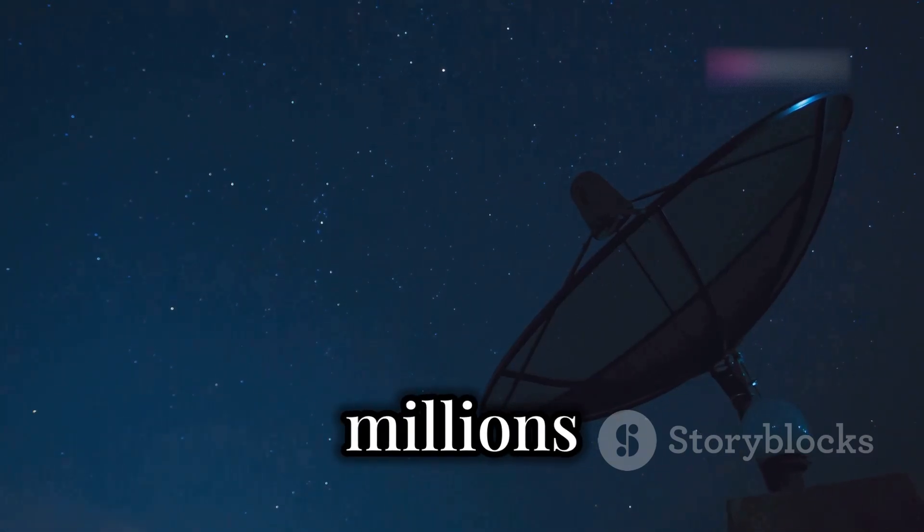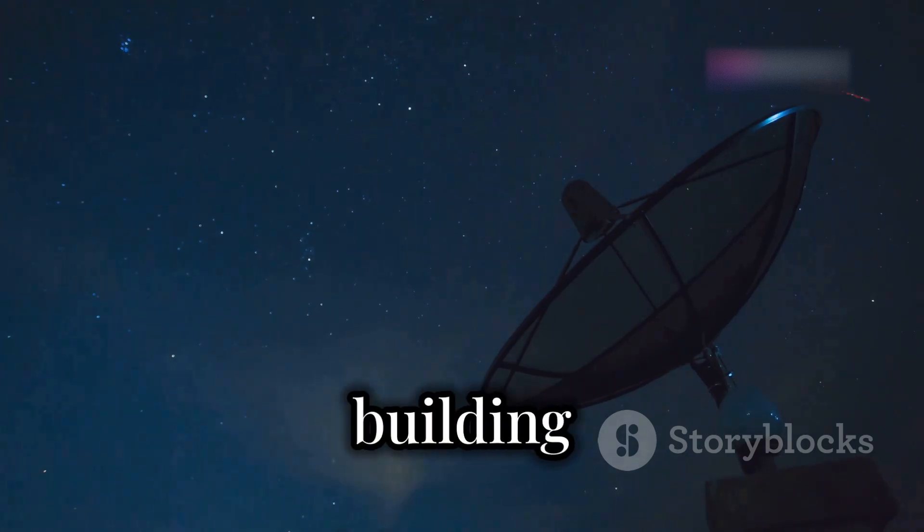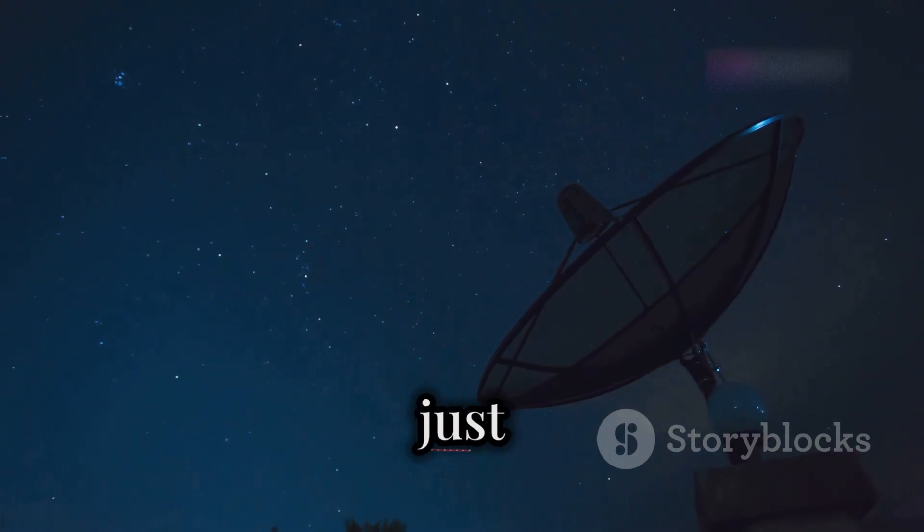Imagine detecting hydrogen clouds millions of light years away, right from your own backyard. Today, we're building a homemade radio telescope to do just that.